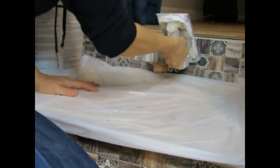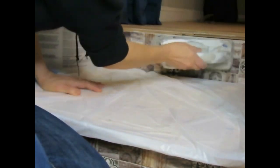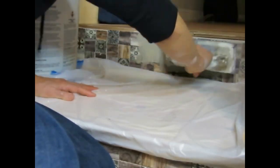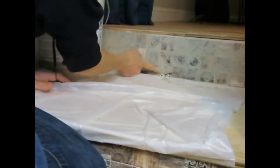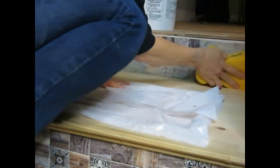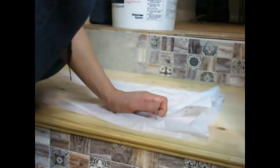Now it's time to trowel on the grout. I'm grouting over the entire surface to make sure everything is covered and all the recessed areas are filled. I'm using my fingers to get the grout into areas where my trowel can't reach. Now it's time to clean off all of the excess grout. Make sure you keep rinsing your sponge out so it stays nice and clean. I repeat this step several times until I get all of the grout cleaned off the tile. All clean and I'm finished.